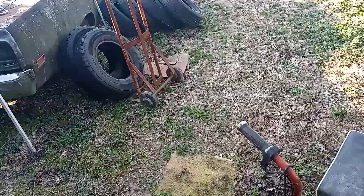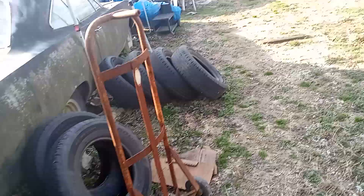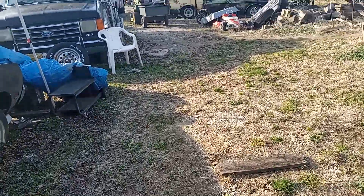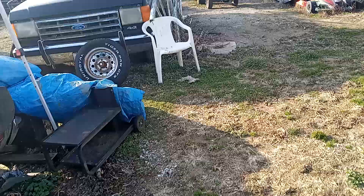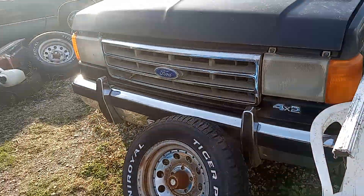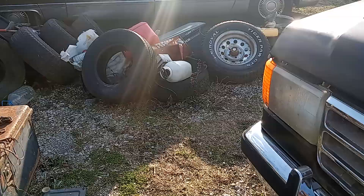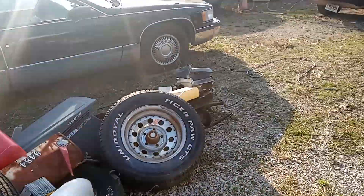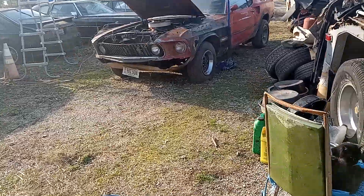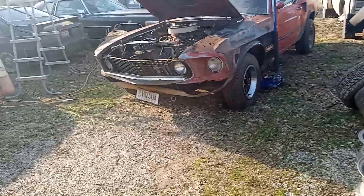Hi guys, welcome back. We just got done changing that oil — it's nasty. God, I didn't know it was that bad. We changed it and the car was hardly ever driven, but for some reason the carburetor was leaking gas into the engine and it just had like a quart of gas in there.